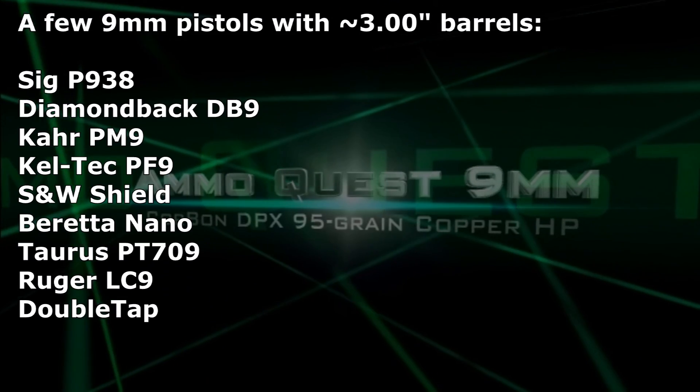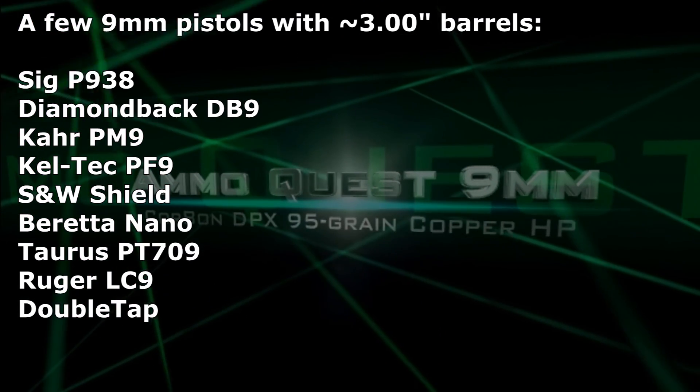Welcome back to another installment in the never-ending 9mm ammo quest, where I'm looking to find the best performing self-defense ammo — not hunting, but self-defense — from a 3-inch barrel pocket pistol, common types of pistols in use today. I tested a round from Corban, the DPX 115 grain, which was a stellar performer. I was really blown away with how well that did. And immediately requests started coming in: test the 95 grain version. Well, here's the 95 grain version.